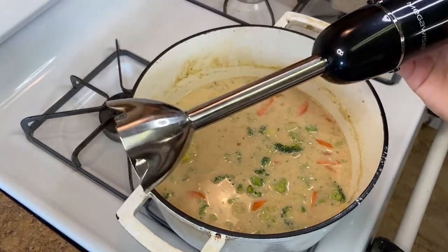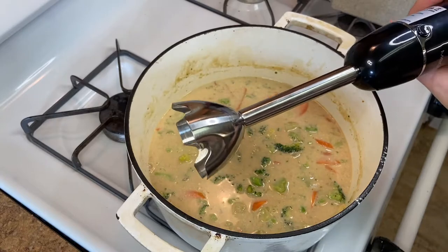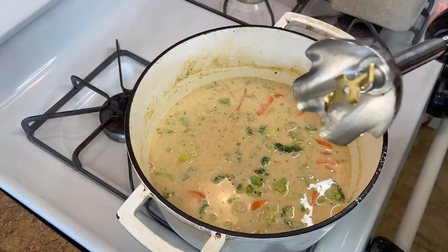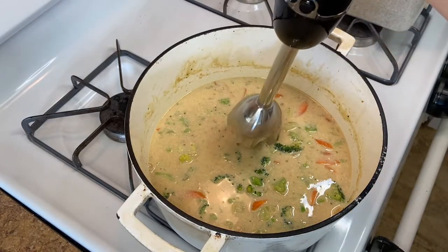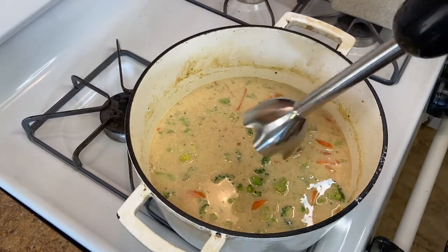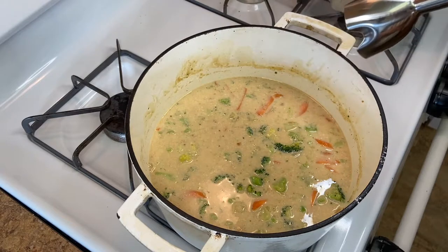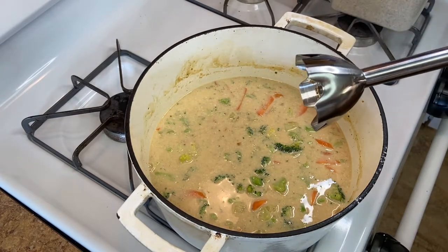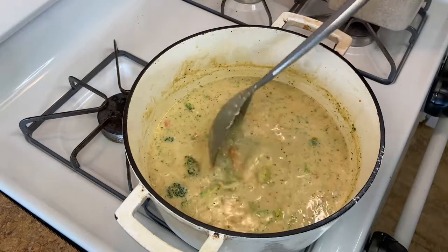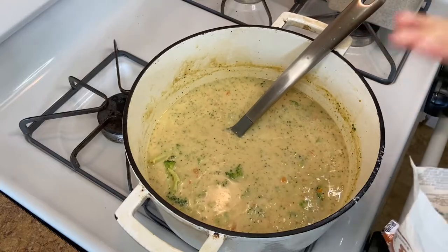This next step is completely optional — I just got an immersion blender. It has a little blade, basically think of it like a portable blender. You put it in the soup and swish it around and it helps blend up the soup so it thickens a little and gets even more creamy without adding more cream. If you don't have one you could throw it in a regular blender or just eat it as-is — it's going to be delicious. After blending you have little bits of carrots and broccoli throughout. You do not need to go buy an immersion blender just for this recipe.